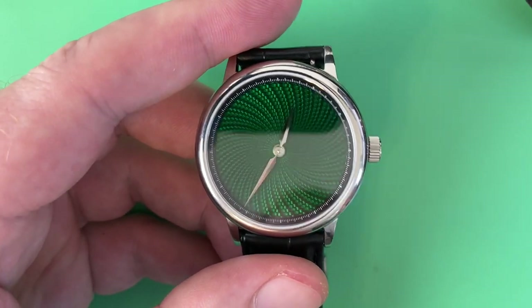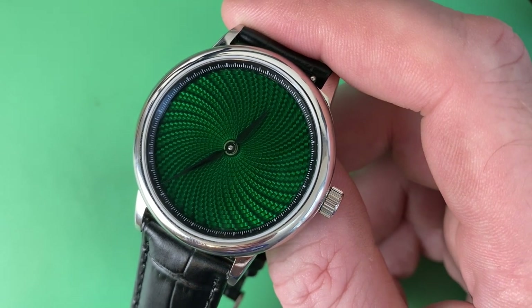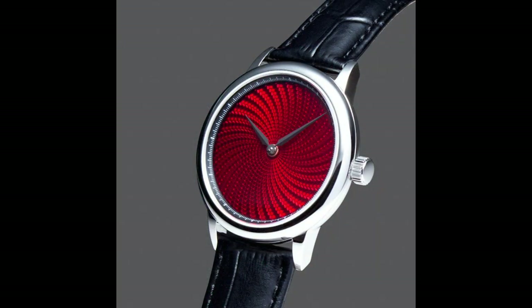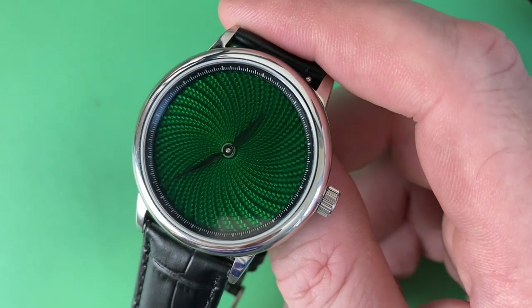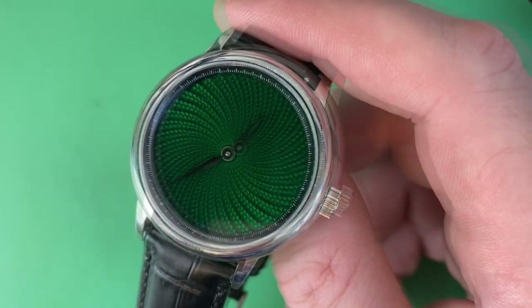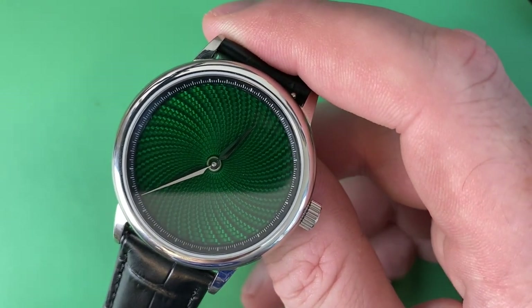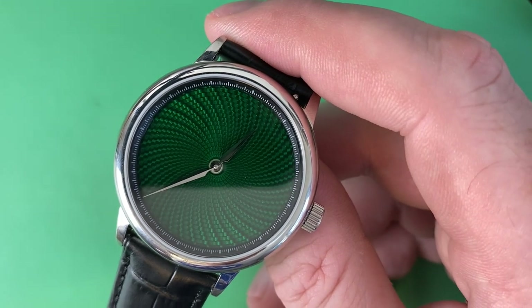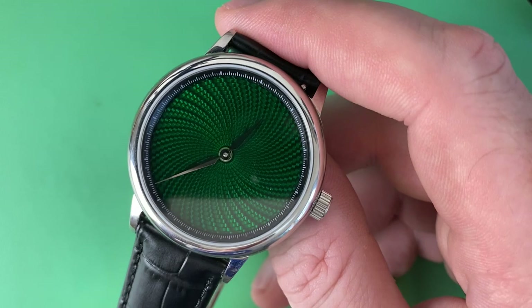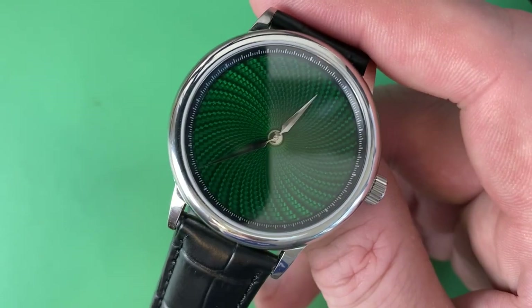Two big things make this watch a little different than other micro brand stuff. One: they're starting with a dress watch, not a dive watch. That's commendable because there are just too many dive watches out there right now. I think dress style watches are going to start seeing an uptick. Two: a lot of micro brands in that sub-$1,000 or $500 area are using NH35, NH36 type movements, Miyota movements — really Seiko or Miyota. But what we have here is an ETA 2824-2, a workhorse movement of entry-level Swiss watchmaking.